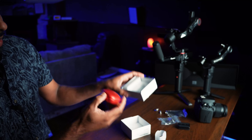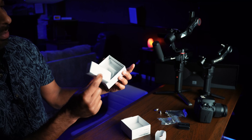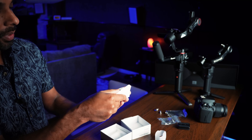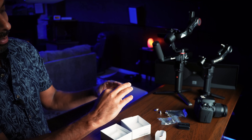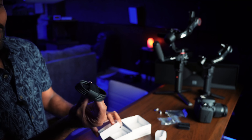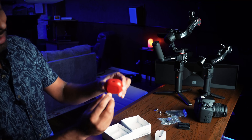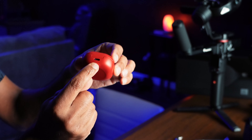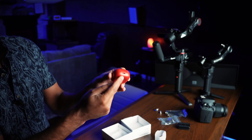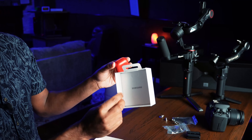Before I open this up, let's quickly check what's in the box. It comes with this little box — in the previous package I received, this box was missing, but that's a whole different story. Inside is a black USB to USB-C cable, which we have plenty of these days. The case has a port that takes a USB-C connection, so you plug one end into your phone charger and the other into the USB-C slot. Nothing else in the box, just some paperwork.